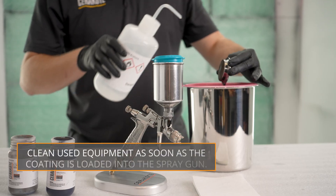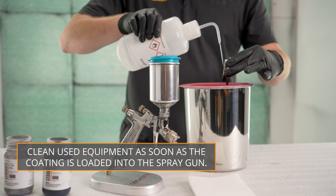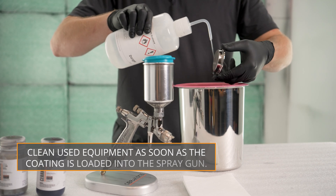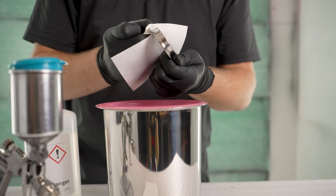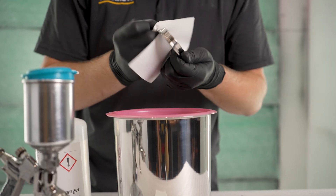Clean all containers and equipment with acetone or a compatible degreasing solvent. A Cerakote wash bottle and cylinder bottle brush are helpful tools for cleaning.